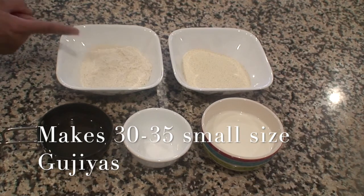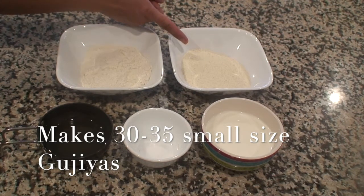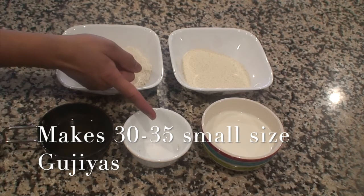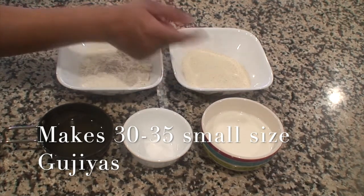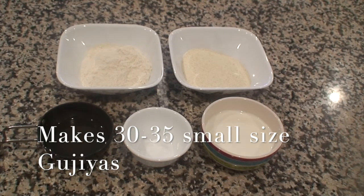For the cover you will need: all purpose flour 3/4 of a cup, semolina 3/4 of a cup, oil 3 tablespoons for the dough, and more for deep frying the Gujiya, salt just a small pinch, and milk — 6 tablespoons for soaking the semolina and 4 tablespoons more for making the dough for the cover.